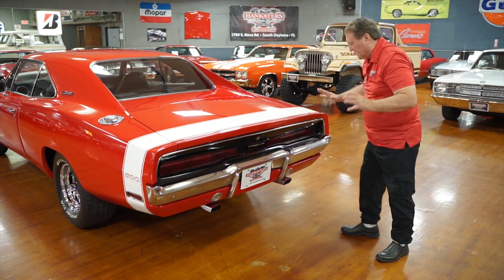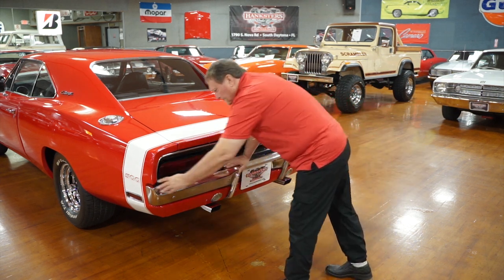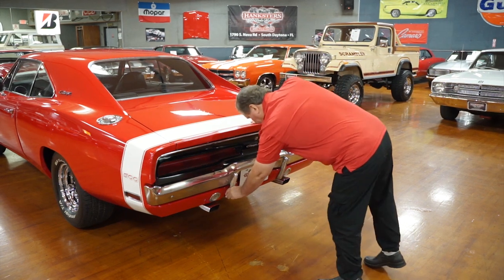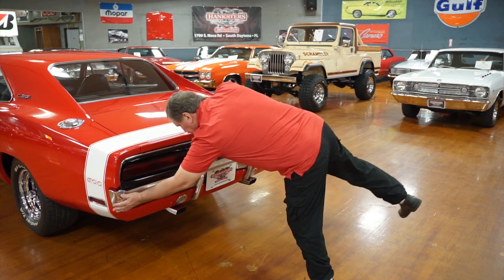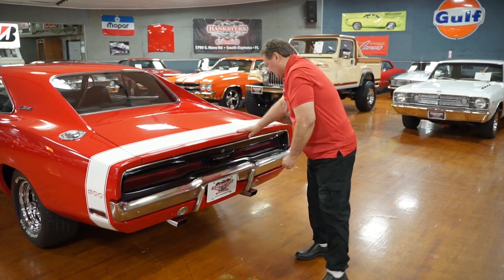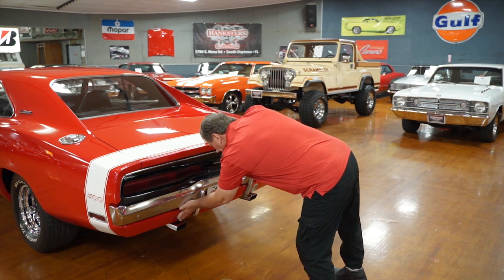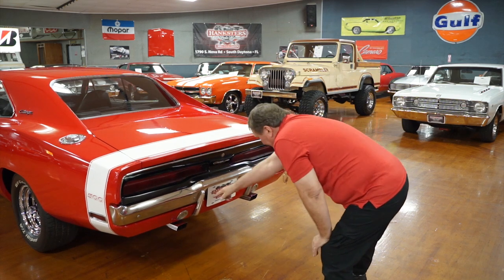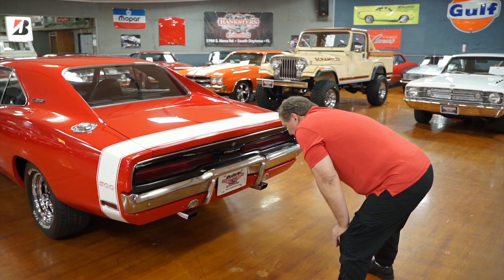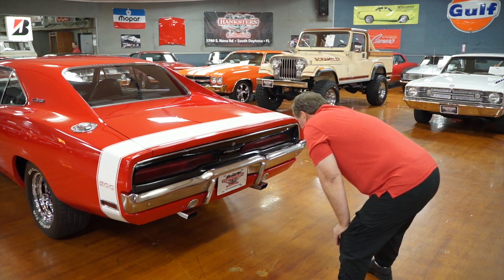Tail light assemblies are really dramatic on these vehicles — a huge set of inset tail lights, semi-flat black inset in the back to really set it off. Bumper fitment in the back is just about as sweet as you'd ever hope to find, just like it was up front. Bumperettes in the back — no deterioration whatsoever. No marks or dings from anyone backing it into anything. The rear valance with the parking lights is correct, no deterioration around the parking light bezels. Correct style exhaust tips for 1970.